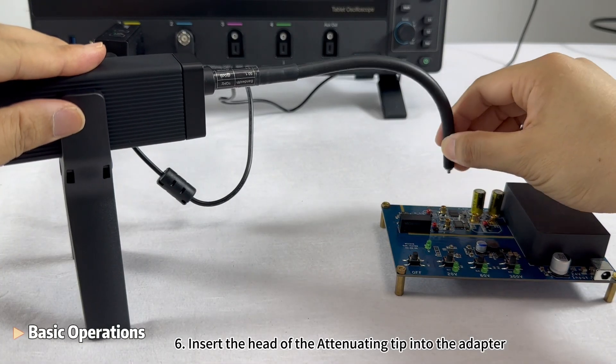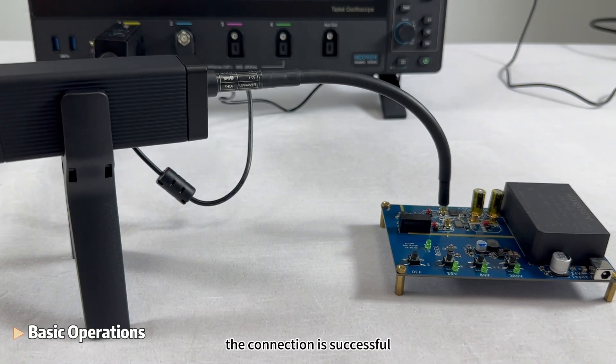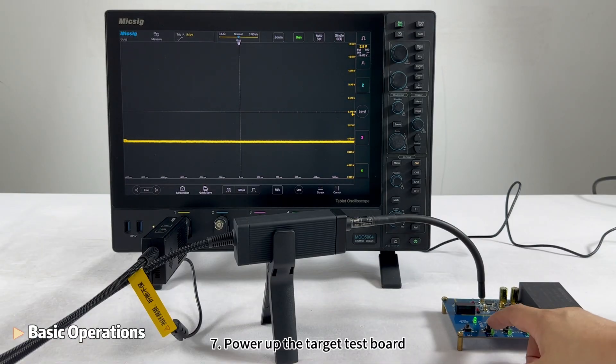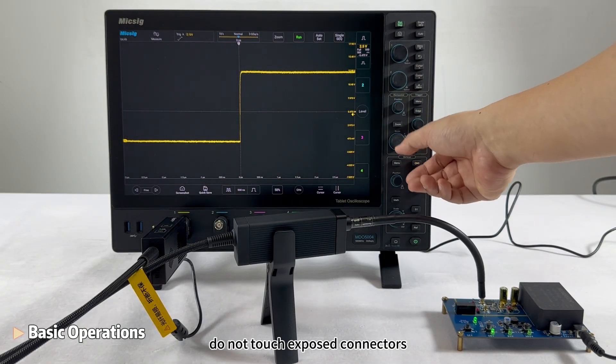Step 6: Insert the head of the attenuating tip into the adapter. Upon hearing a click, the connection is successful. Step 7: Power up the target test board. To avoid electric shock, do not touch exposed connectors.